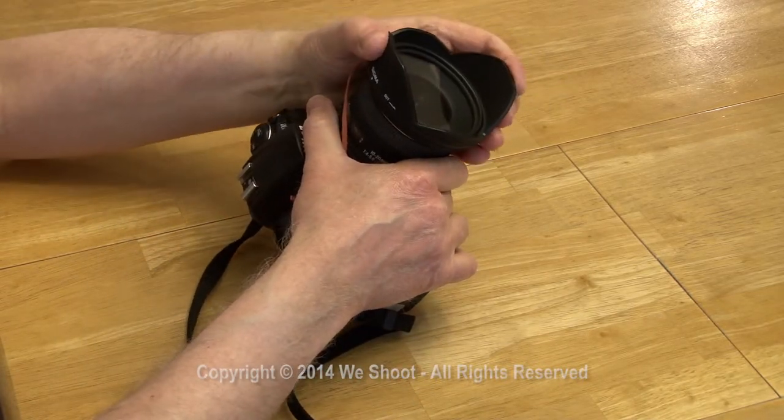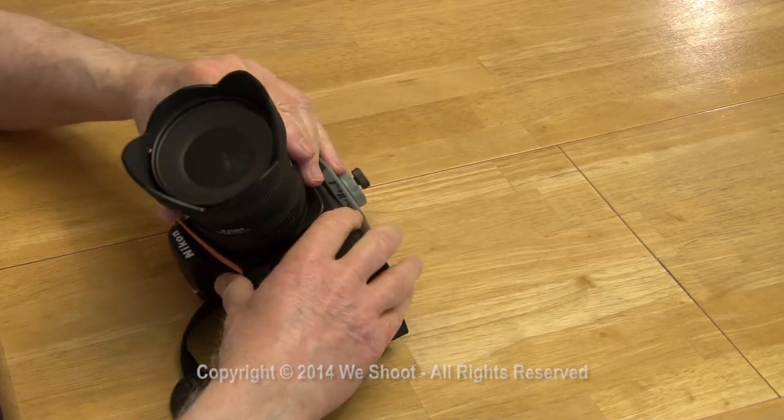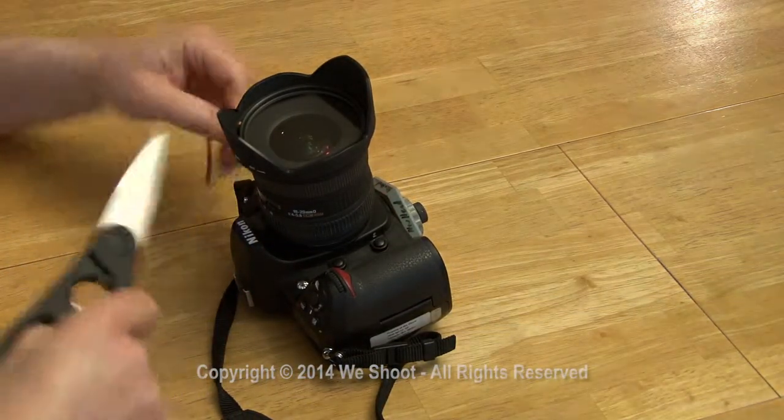Now it's relatively hard to take that off of there and it doesn't create a problem. I don't put it over so that you can see it through the lens. I just take the scissors like this and cut it.